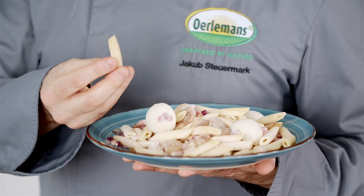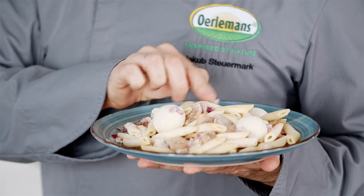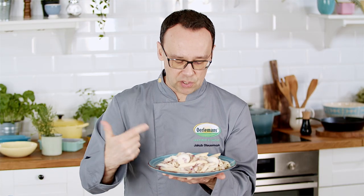Carbonara. We're going to cook this carbonara with penne — that's the size and shape of the pasta. We have a sauce which is a white creamy sauce. We have some bacon and also our beautiful red onions and mushrooms.